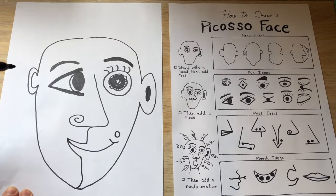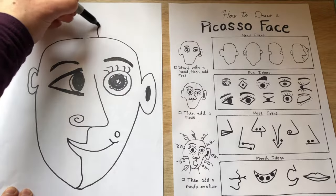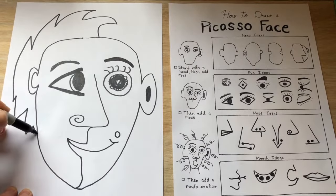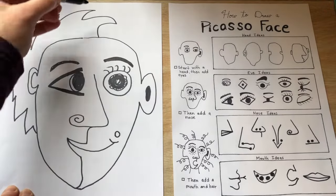Then I can add fun hair. This part of the hair can be what it would look like from the side of the face, and then this side for the hair.